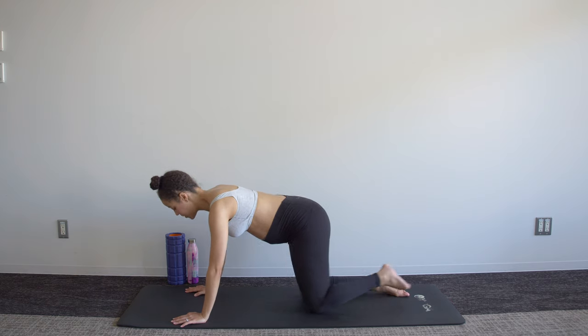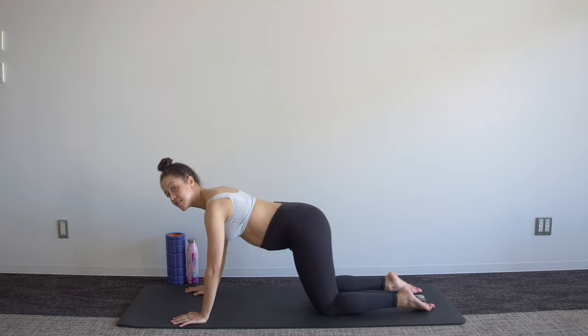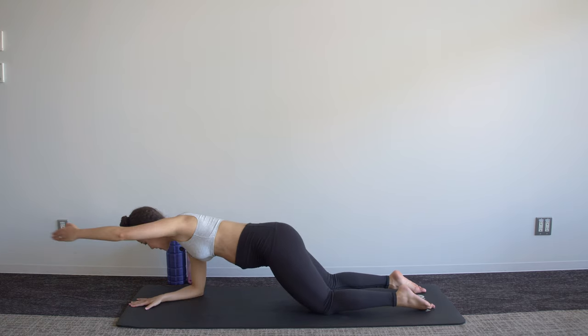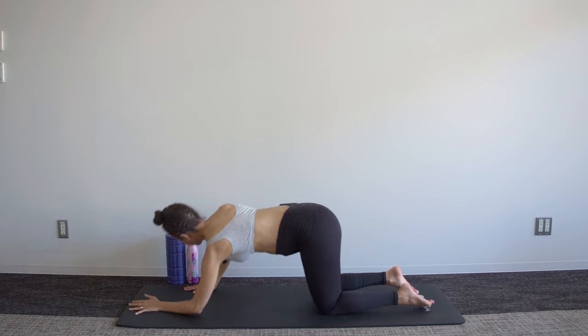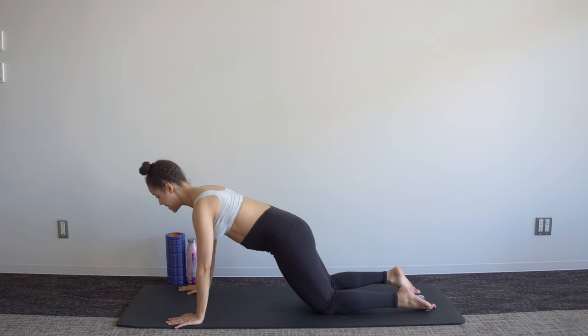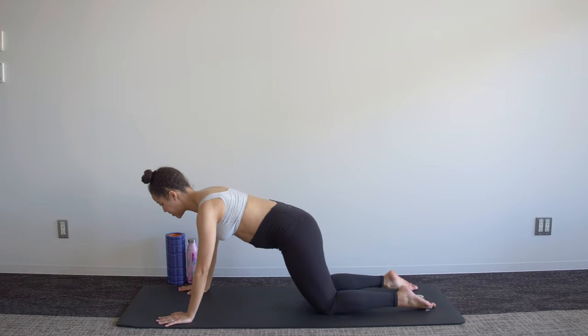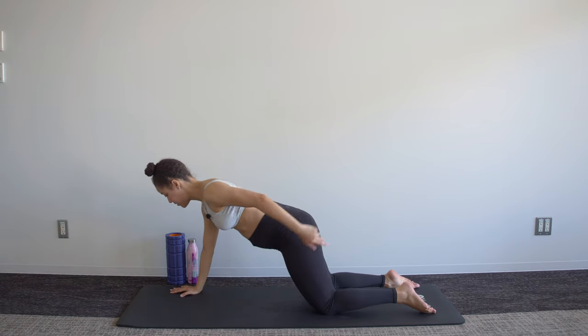Come forward into that kneeling plank. If this is difficult for you, you can do everything here down on your elbows. Tuck that pelvis under, bring that baby closer to you as you flatten the ribs, and we sweep the arm forward and back three times.